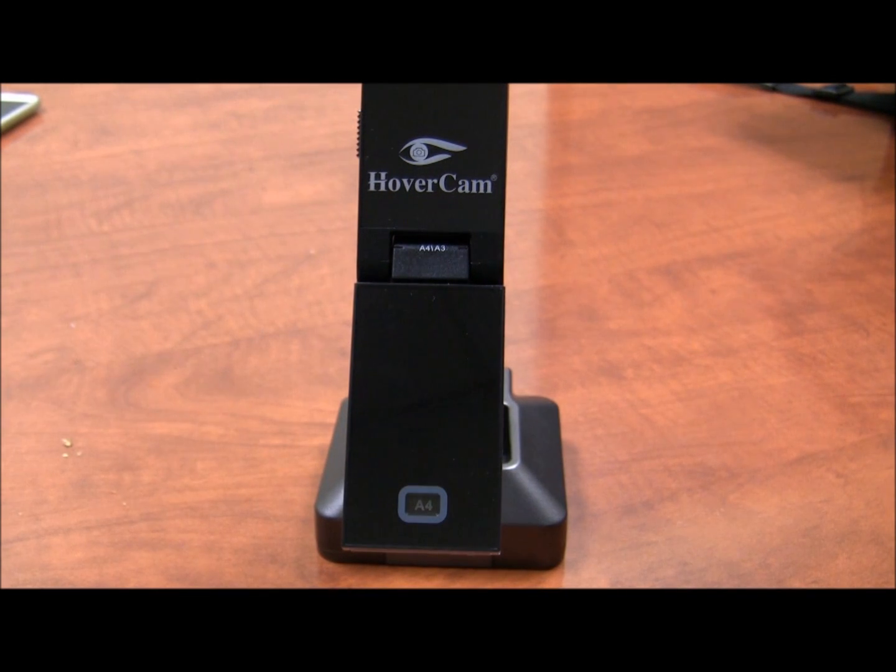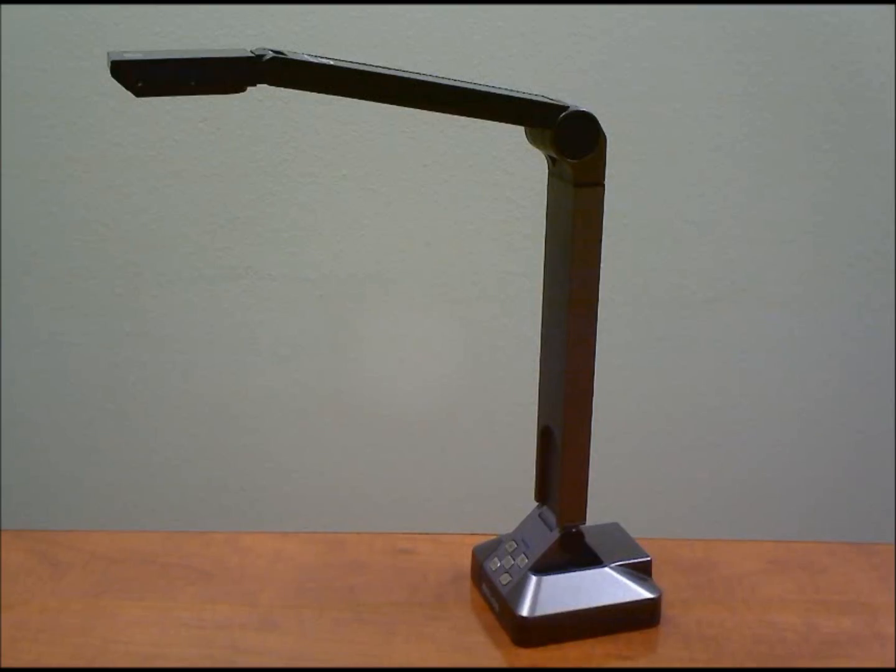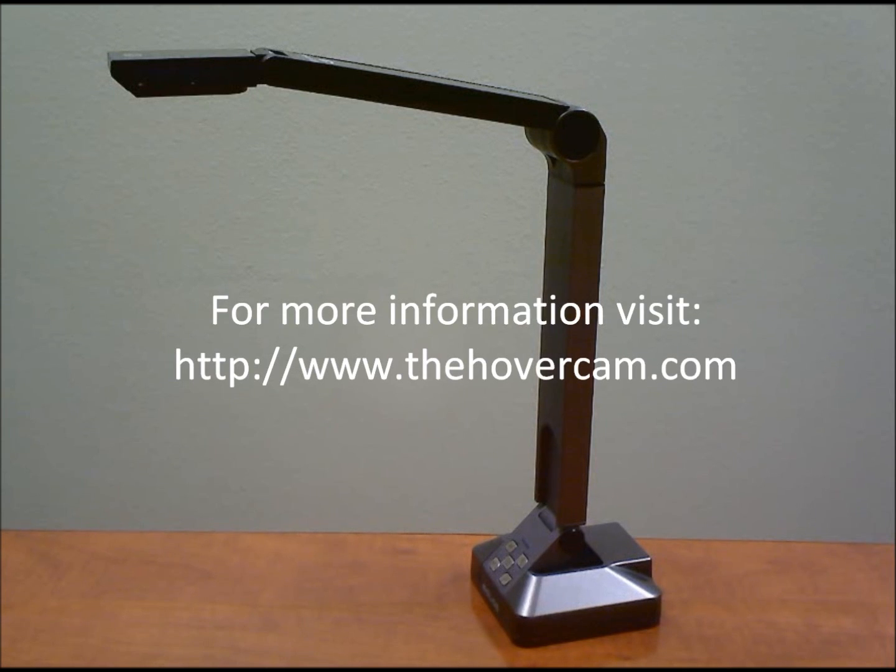However, you can just use the Solo 5 right out of the box. It's very easy, very simple to use. Again, only one cable, and the software is right on the device. If you have any questions, please contact us at support at thehovercam.com — that's T-H-E-H-O-V-E-R-C-A-M dot com. Okay, thank you very much.